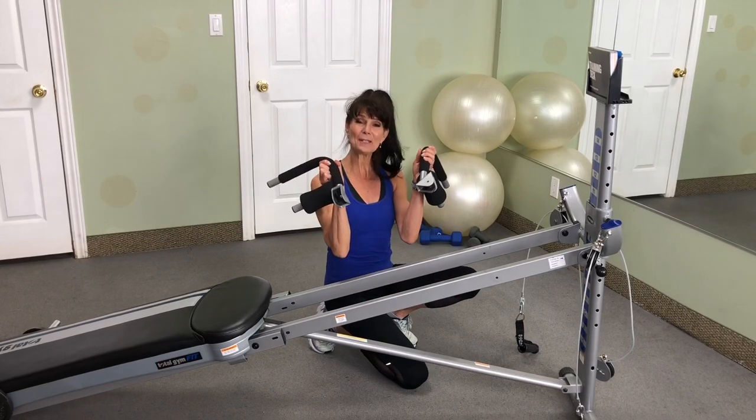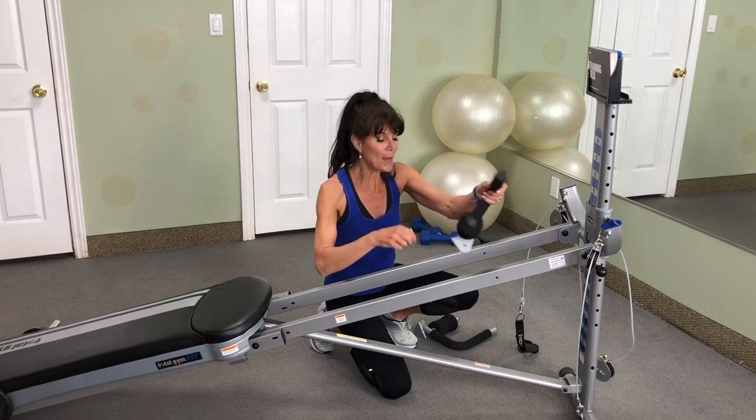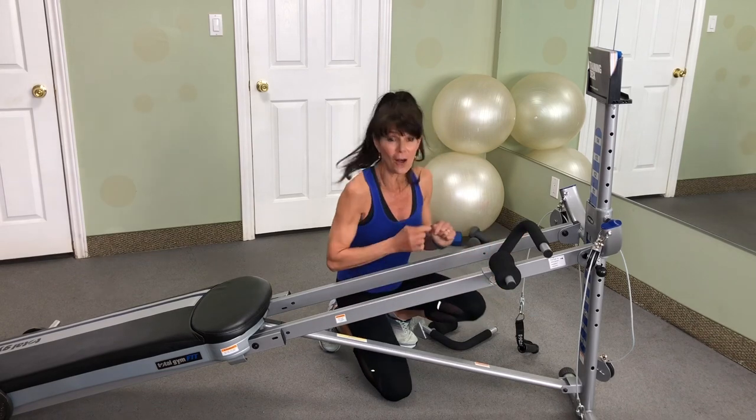Hi, it's Rosalie Brown and I'm here to show you how to insert your two-piece wing attachment. There is a right and a left. Slide it over the rails and then place your pin in, making sure it goes all the way through.